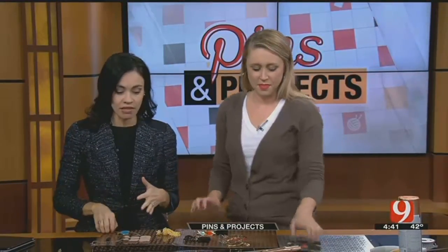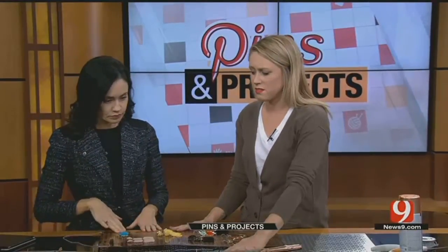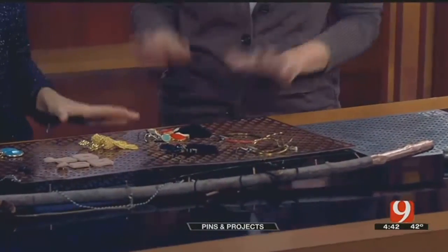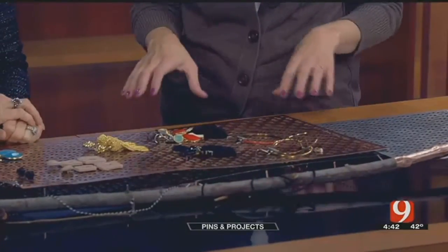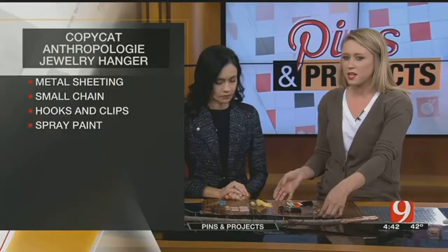This is really fun and trendy. I like what you've done here. And you got both of these ideas from Anthropologie? Well, this one I did. This one I'm not sure — maybe Pinterest or just my brain. There's stuff like this everywhere, so it's kind of easy. But this one definitely came from Anthropologie online. I saw one like this.